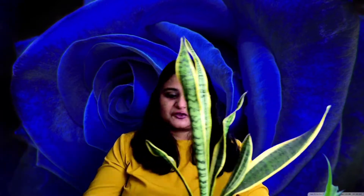Snake plant, or mother-in-law's tongue plant. Why do I call it that? Because it has very sharp edges. So if you have a friend who is very sharp, then you can give them the mother-in-law's tongue plant.